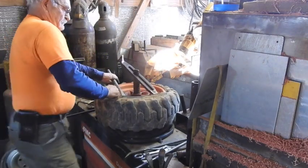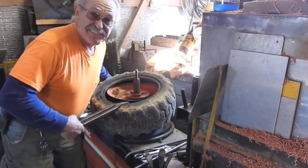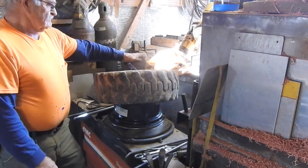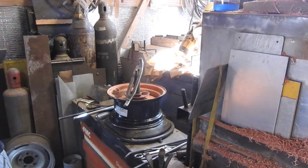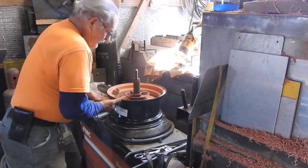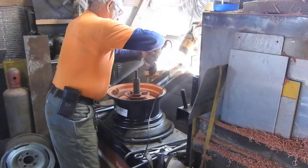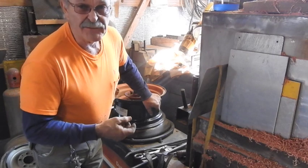There we go. Told you it'd look kind of funny, didn't I? This one won't be so bad. Believe it or not, that's the easy part. I'm going to take my buffing wheel and clean up around here so the new tire will seat fairly easily. Now, all you professional tire changers don't give me too much trouble — I know I'm cutting you out of about 10 bucks worth of work here on each tire.